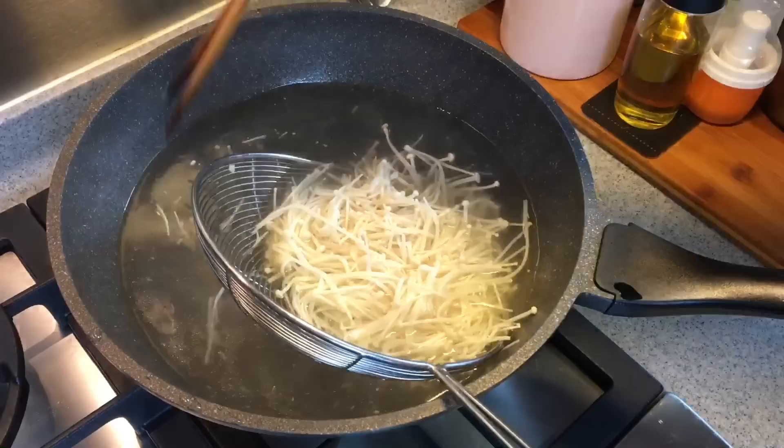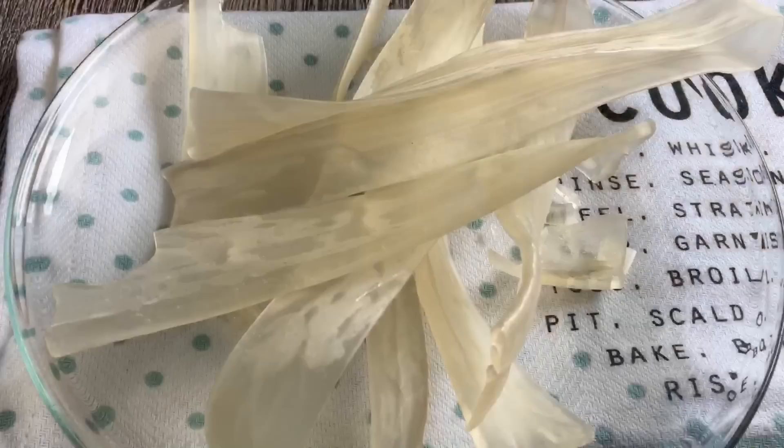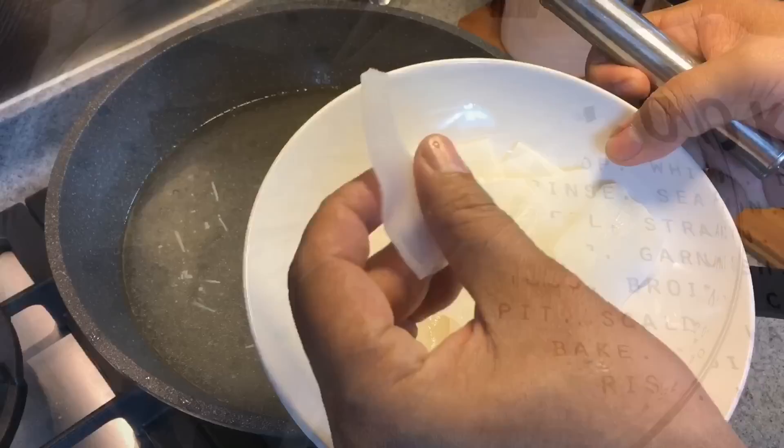Now we are boiling everything except the meat. The meat will fry together with the sauce so that it can absorb all the goodness from the sauce. Last but not least, we are going to also boil the sweet potato thick vermicelli. This is very good for steamboat, but you need to soak it in hot water for a few hours to soften it like this. Otherwise, it will be very very hard.